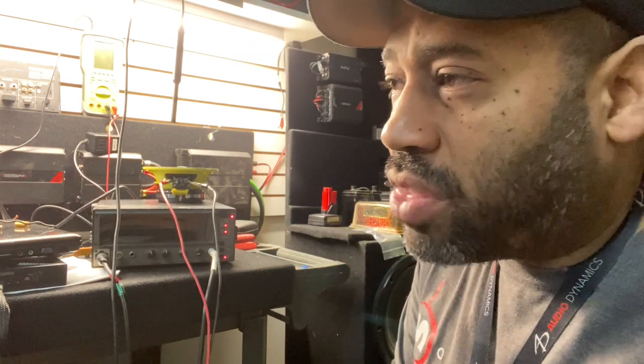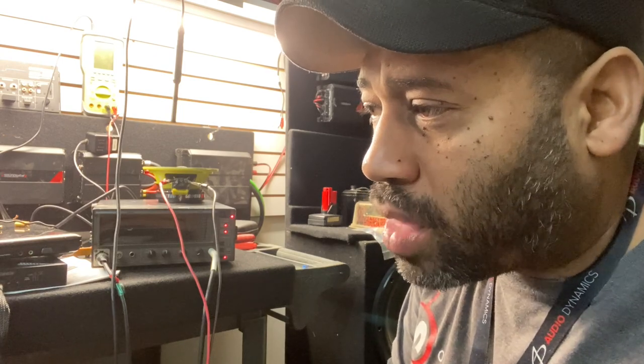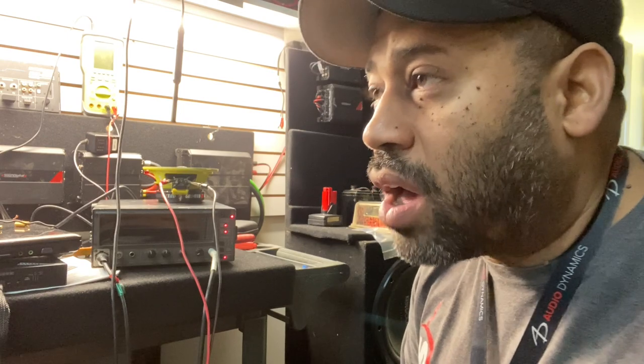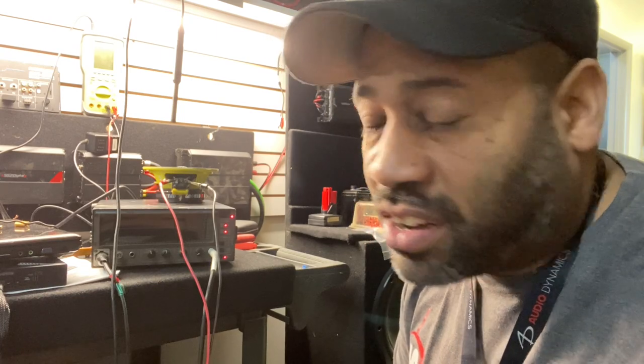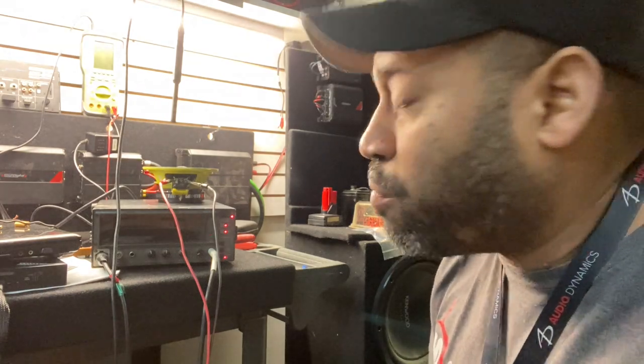I'm Carlos Ramirez, owner of NBS Audio in Roselle, New Jersey. I was on one of the forums yesterday going back and forth with a couple of guys, and there was some information that was not correct. So I wanted to come in early this morning and make a quick video just to clear some things up. There was a mod we came up with last year when we were having a problem with the Ground Zero Yellow Basket coax.